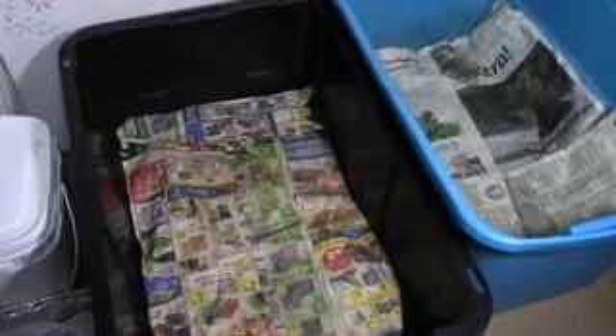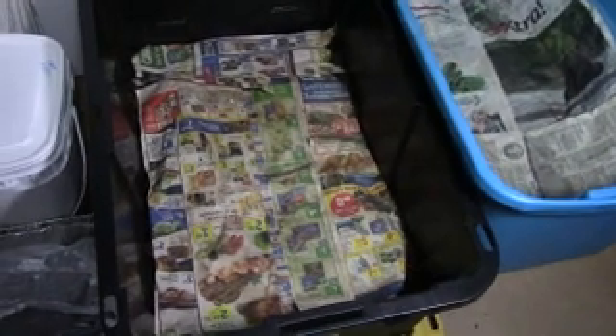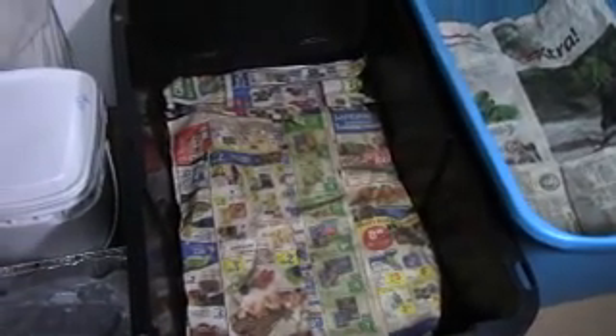Hi guys, Sourdough Kathy here, and I'm going to give you a little review on what's going on with my European Nightcrawlers.